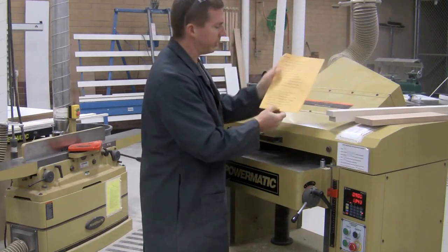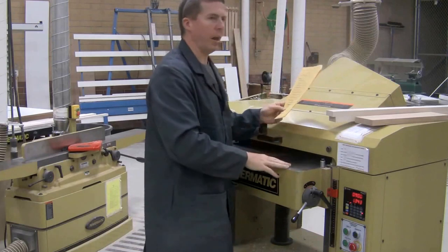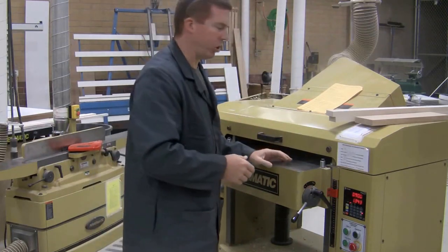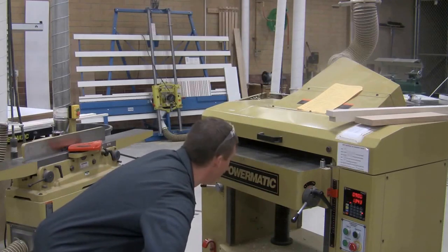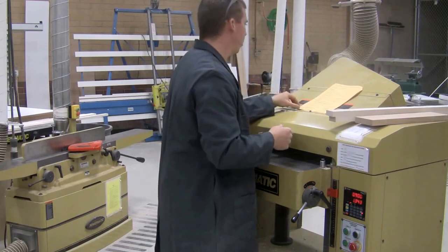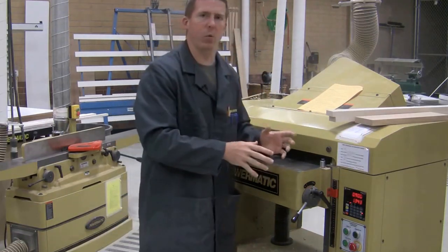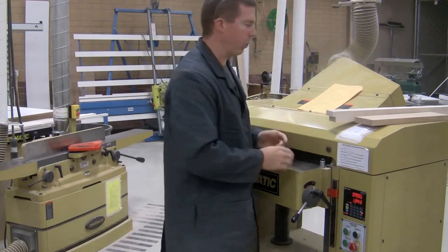One turn of the handle raises the table a thirty-second of an inch, so do it twice. You're allowed to put more than one board through — that's fine, it just depends on how wide they are. Never look directly into the machine while it's running; you saw the sawdust coming out the front, and you're just asking for pieces to hit you in the face. If you get an error, hit the Clear button — nothing else will work until you clear the error and start over.